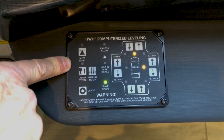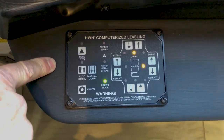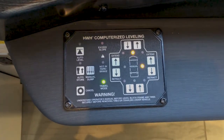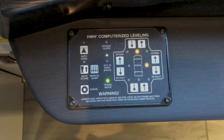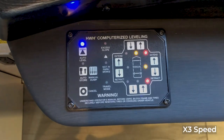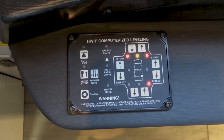After the slide rooms are out, go into the leveling process. Turn the key on and hit auto level. What you're hearing is the air going out of the bags as the coach goes into the leveling process. It takes a minute or two to complete the leveling cycle. Once each jack is down, a red light comes on to indicate that corner's jack is down. You can see the coach moving slightly as the jacks go down.